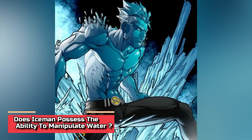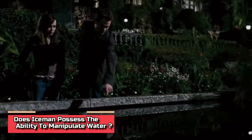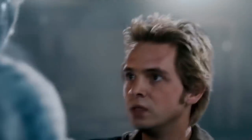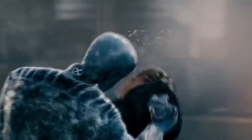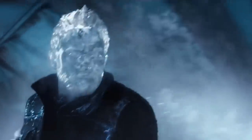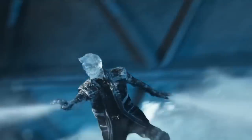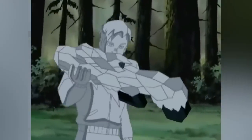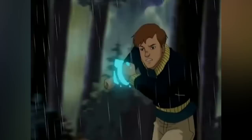Does Iceman possess the ability to manipulate water? Without a doubt, yes. Iceman has the ability to influence water at a molecular level, resorting to the very moisture around him. He can use it to enhance himself. Due to his molecular control and the power of hydrokinesis, he can cover great lengths very rapidly. All he needs is a body of water near him — it can be a pond, lake, ocean, or water lines.